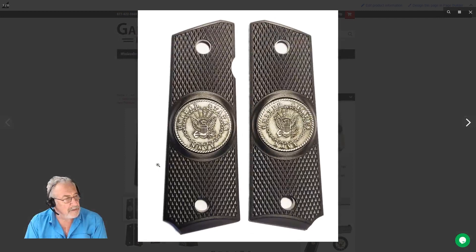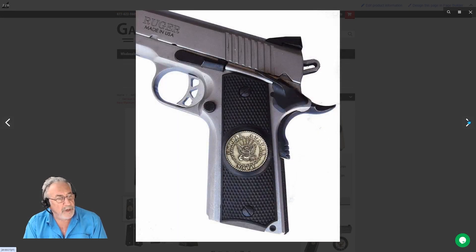I'll expand this a little bit — this is a Navy one, and that's the way it looks on the gun.